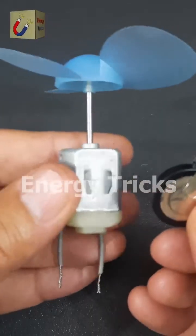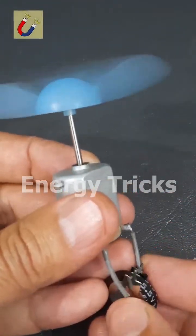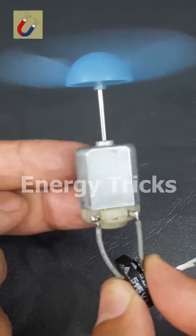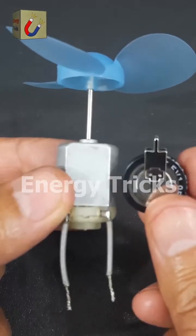Time for the real test. I'll connect it to a 6-volt DC motor and see how it performs. Look at that — it's running smoothly. Supercapacitors are truly fascinating. If you found this interesting, don't forget to like, share, and drop your thoughts in the comments.